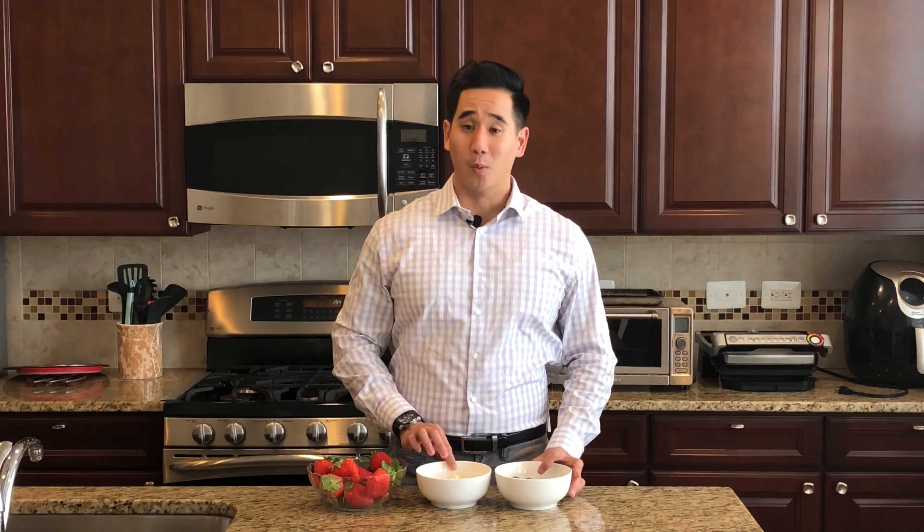All you're gonna need is some strawberries, some white chocolate, and some milk chocolate. So let's get started.